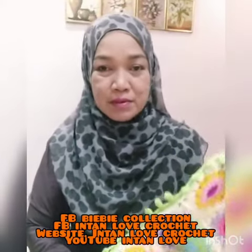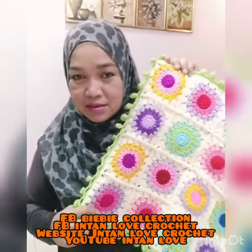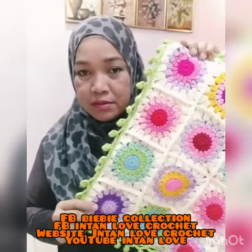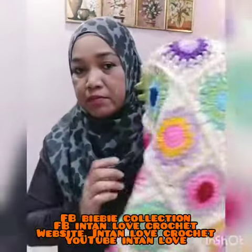Hello everyone, it's me B from Internet Baby Crochet. This is my latest project for this week. Look at this design — this is a cushion cover pillow I made for this week. The latest design from me.